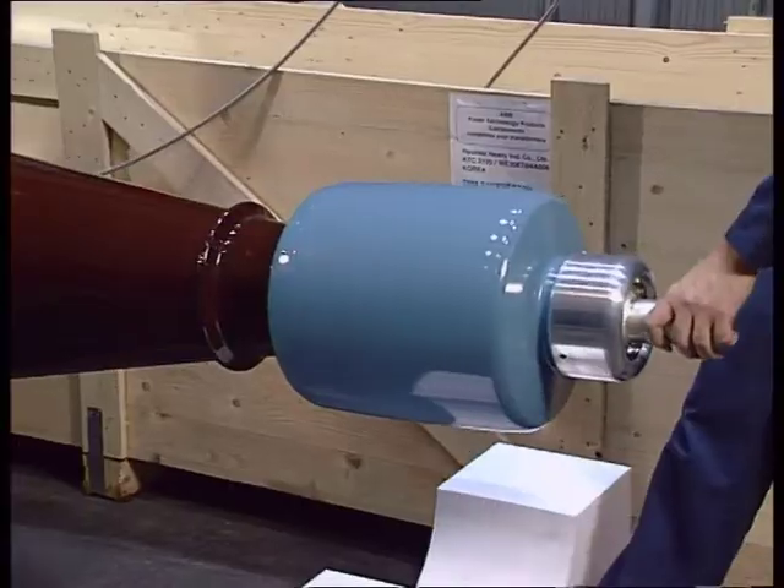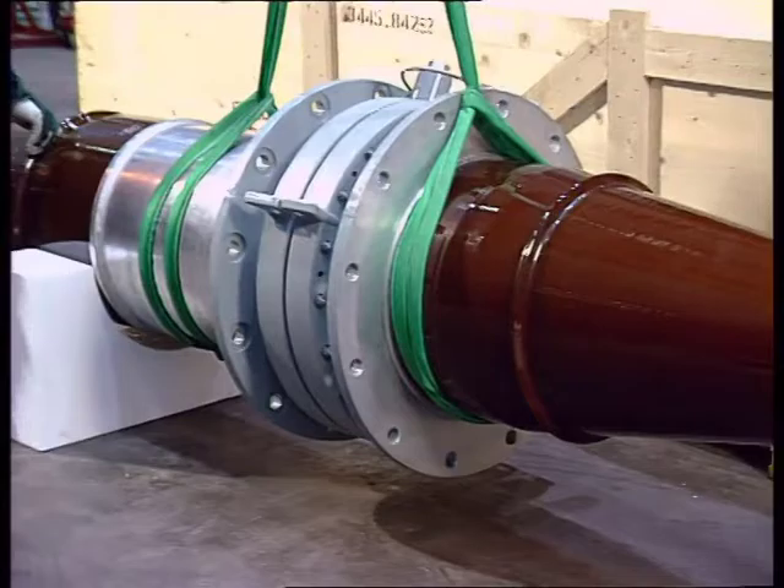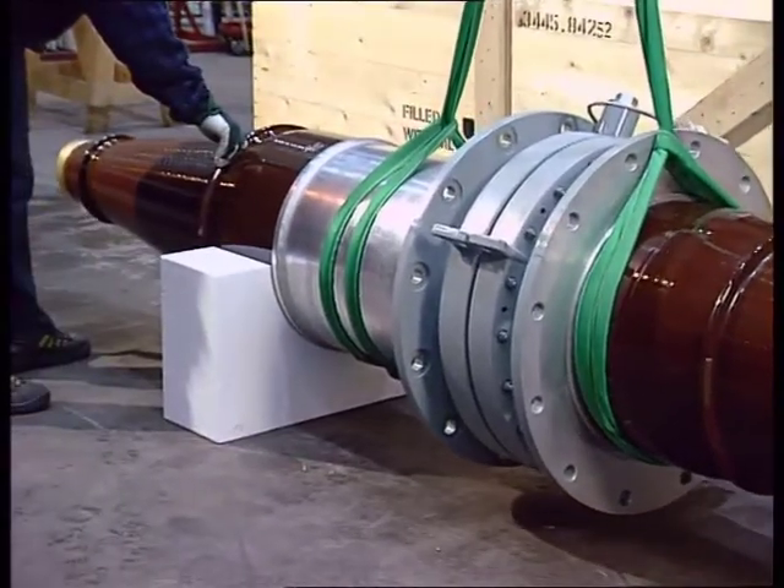When lifting bushings type GOEK, place the lifting sling as close to the flange as possible. Make sure the bushing is balanced.